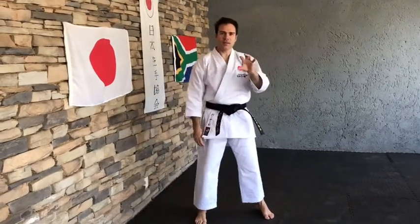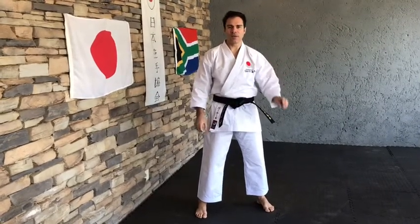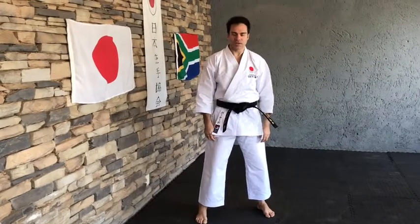Welcome everybody. This is a karate general class with an emphasis on Uraken Uchi back first strike. We're going to do two segments: a Kion segment and a Kumite segment. So let's start off with the Kion section.